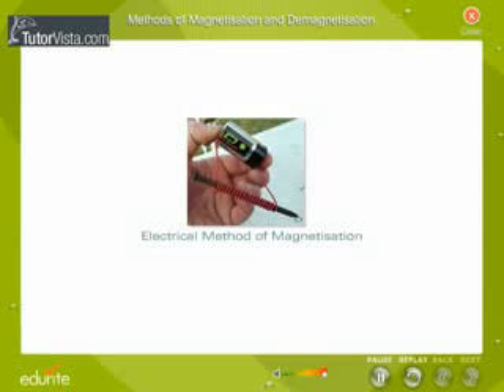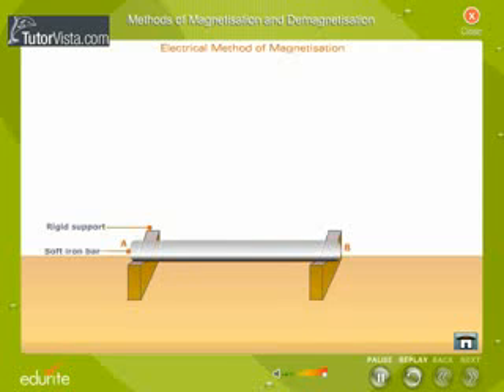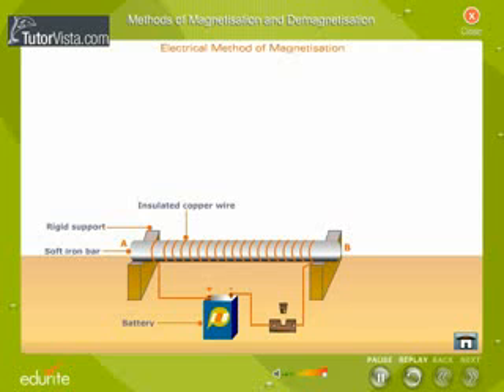Electrical method of magnetization. The bar that is to be magnetized is placed inside a long coil of insulated copper wire. The copper wire is connected to a source of direct current. When the circuit is closed, a strong direct current passes through the coil of insulated copper wire and the bar becomes a magnet. The polarity of the rod depends upon the direction of the current.